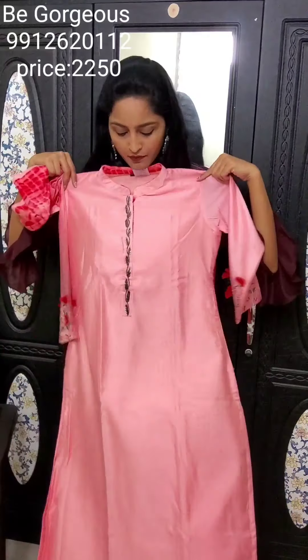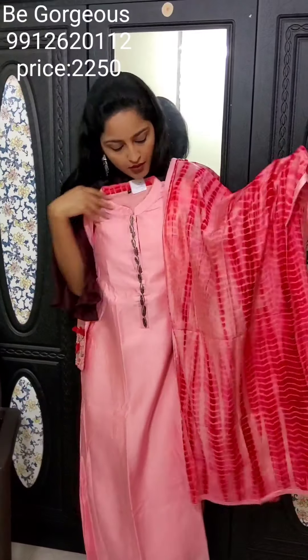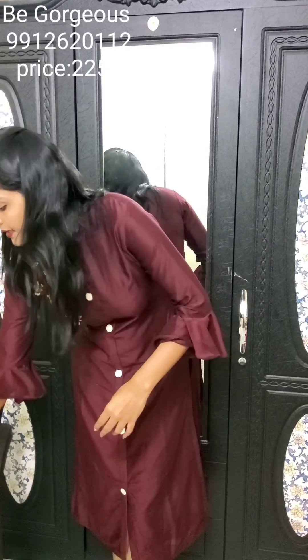The next design of Kurti is in muslin fabric — very soft and it will shine. This is a pink color with highlighted cut beads work and beautiful netted flower handwork. This is a very beautiful work style. It comes with a tie-and-dye shibori dupatta. This is E6, priced at 2250.